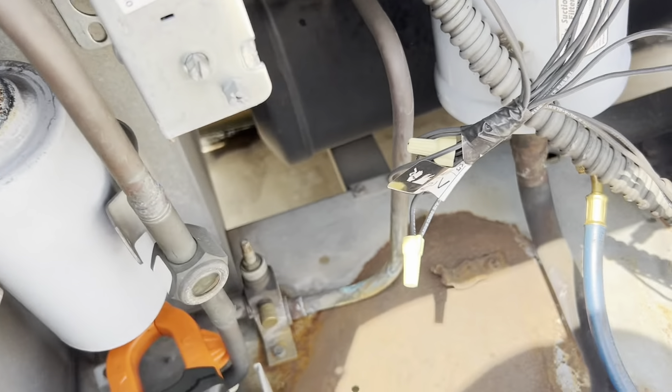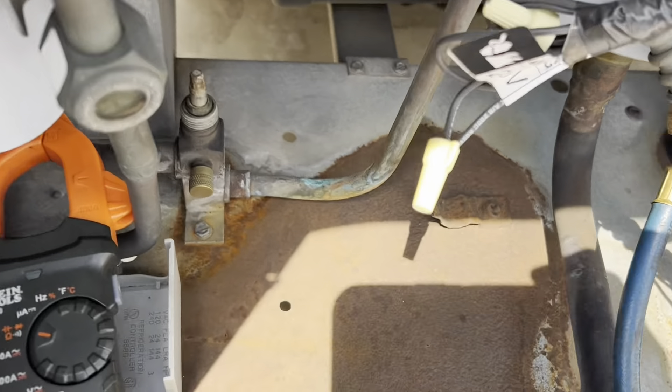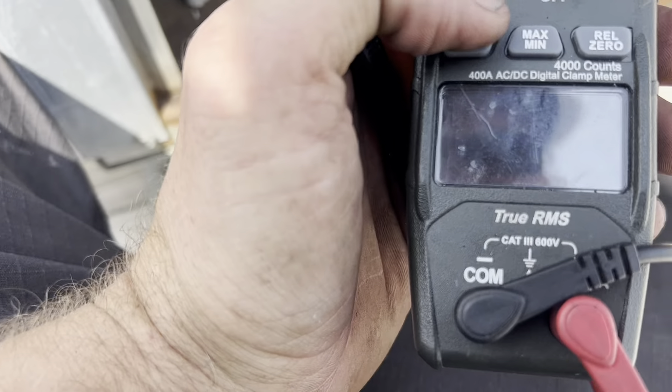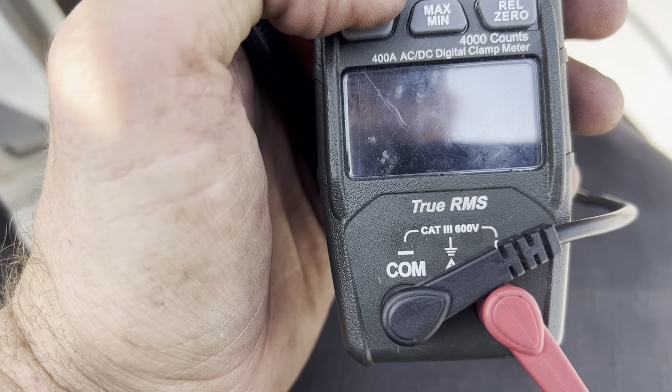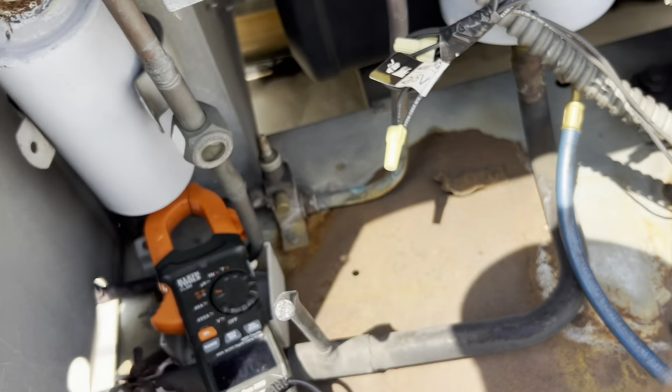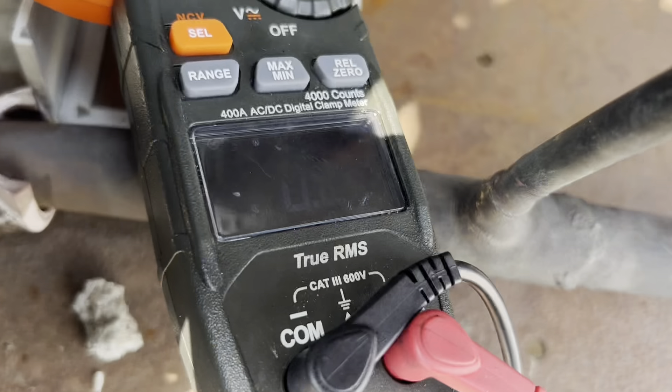We are checking for ohms. No continuity, no ohms.